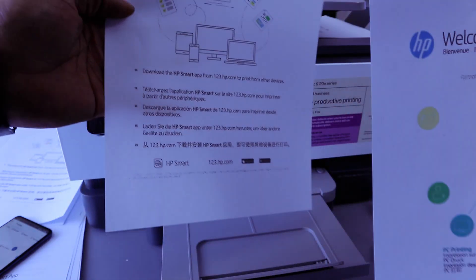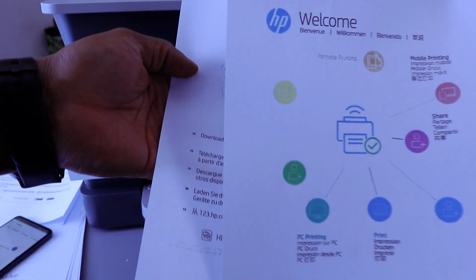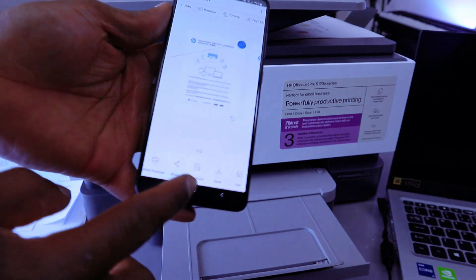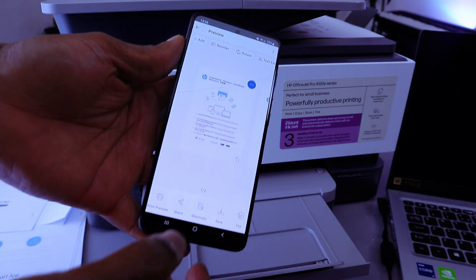Here we go — the document we scanned has been printed out in color, one side each. Likewise, if you want to share this document with somebody, select Share.